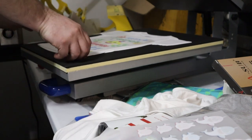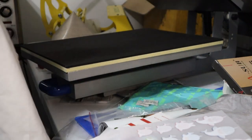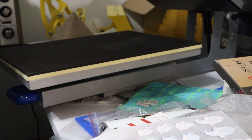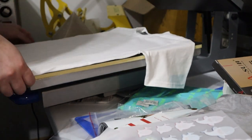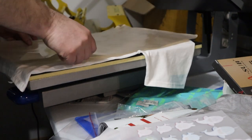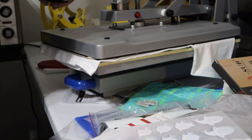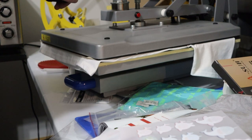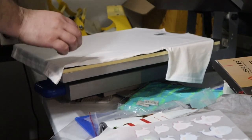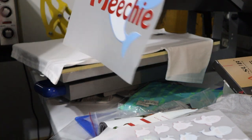I'm going to set this one aside and do the other one for his brother. Now we're going to pre-press the shirt to get any moisture out of it — just a 15 second press. Getting the moisture out and the wrinkles out.